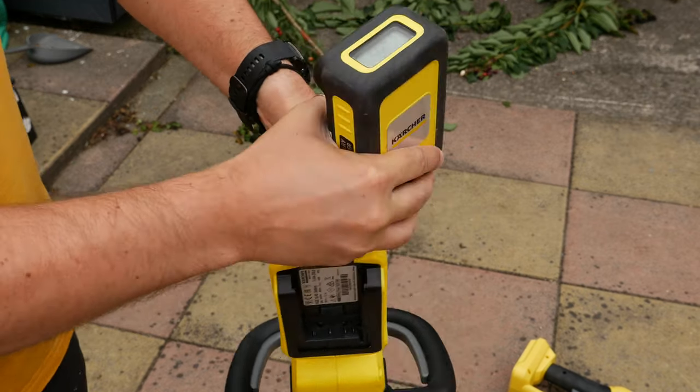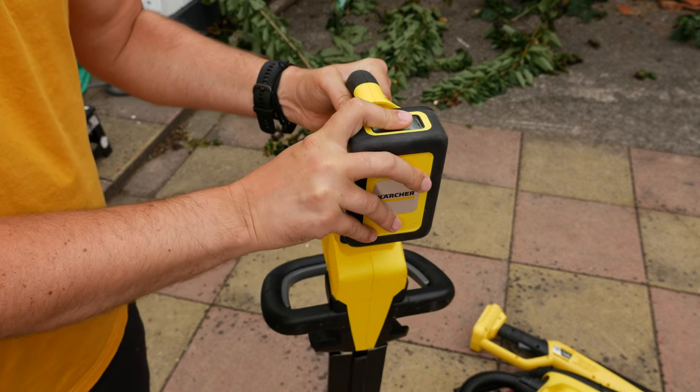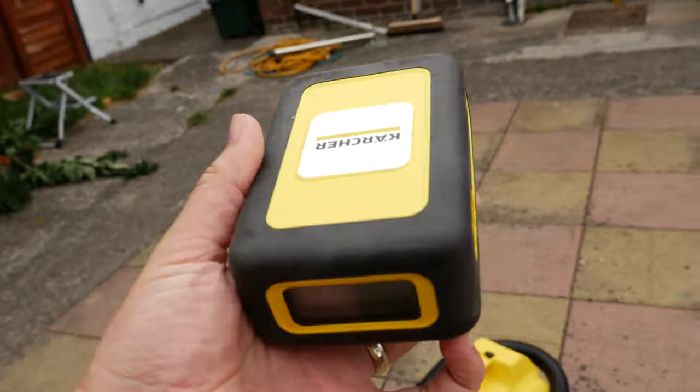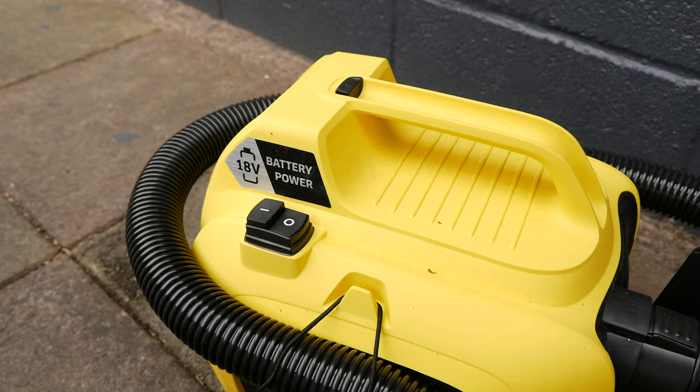Putting the battery in and switching it out is the same across the entire range of products, so you can quickly and easily remove it from one by pressing the catch and pushing it into the other one. What I like about this system is I can have just that one single battery — because I have a relatively small garden, I can just switch between the tools using that same power. There is a more capacious battery available for those who have a bigger garden, so you don't have to worry that this smaller one is the only option.